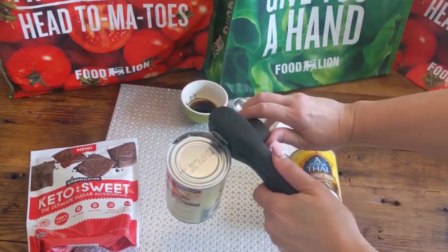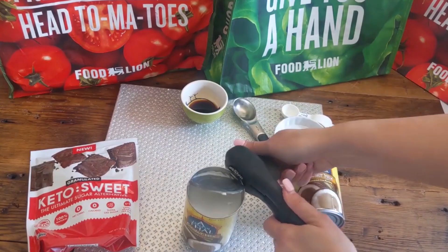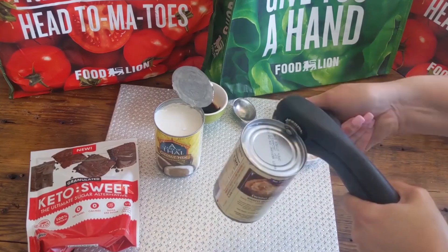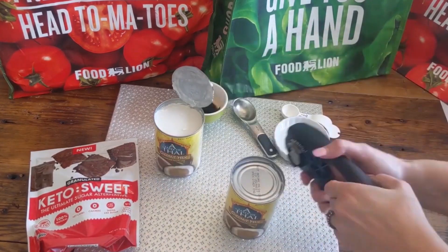It's literally four ingredients — that's it. Four simple ingredients. You need your keto sweetener, some coconut milk, some salt, and some vanilla. And I also have some nuances to share.